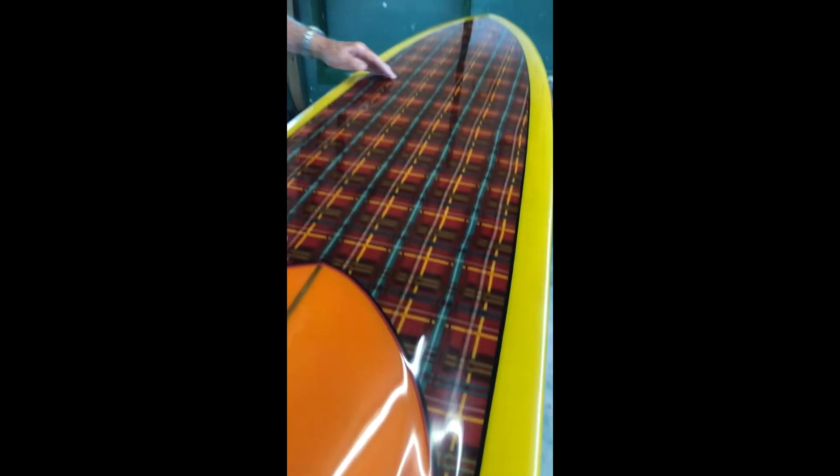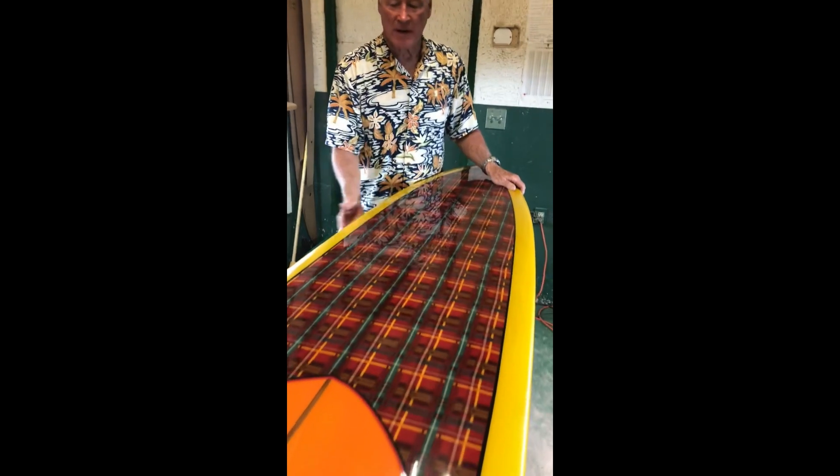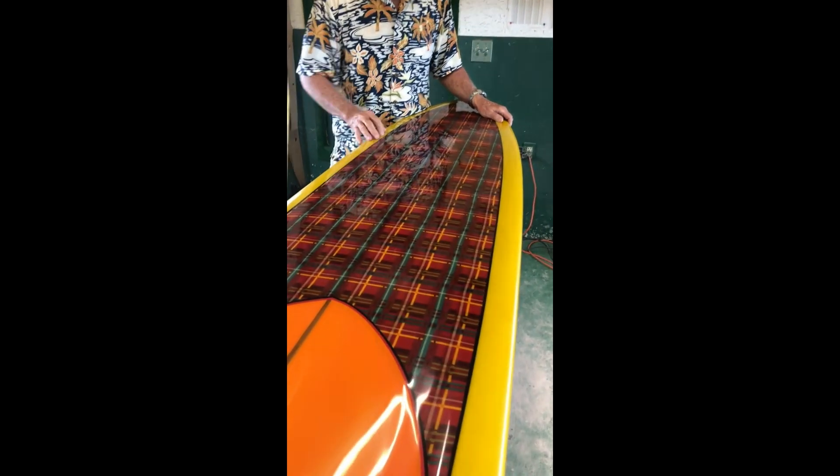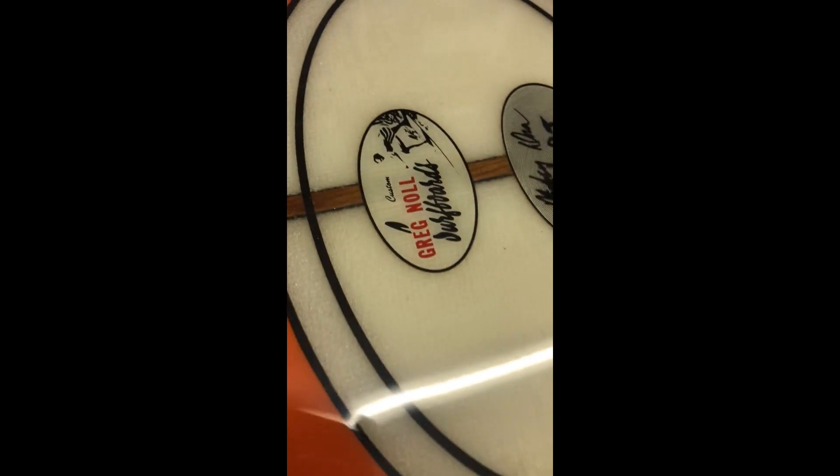But what makes this board unique is in the back here — check out this plaid. The back two-thirds of the board have a cloth inlay combined with a yellow tint wrapped around the deck and the black pin line. Beautiful board, a lot of color work. You're never going to find another cat model like this. As I said, the Greg Knoll step deck Mickey Dora cat model — unique like nothing else.